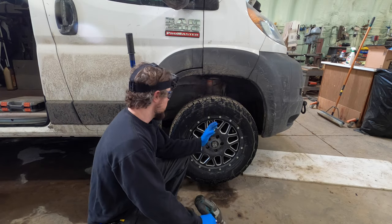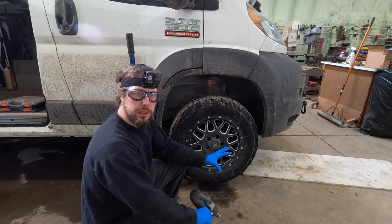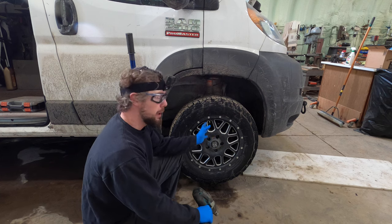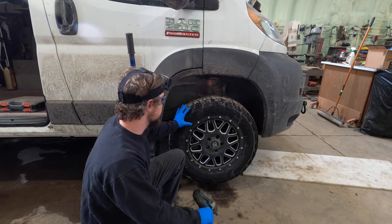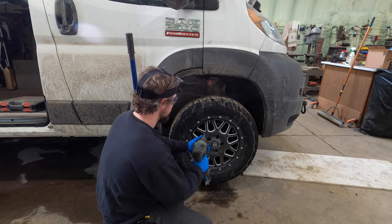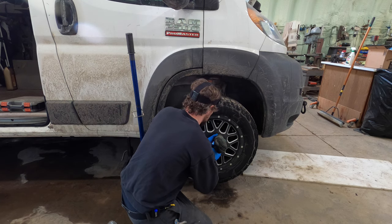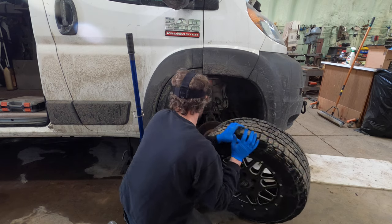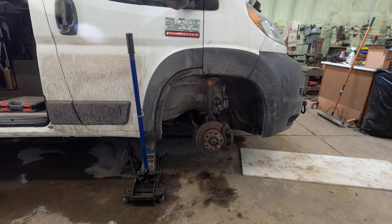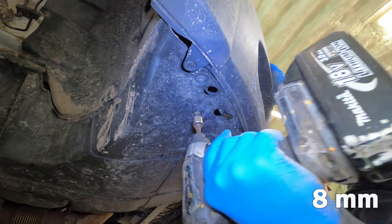I've got two GoPros going just so you can see. I'm going to pull the wheel off because last week when I was replacing the wheel bearing I could not get the ABS sensor out and accidentally broke it, so I have to replace that today anyway. Opening up this wheel cavity is going to help me pull all that skid plate stuff off and crawl into the vehicle easier. On the skid plate there are a few eight-millimeter bolts and I'm going to take those out first.